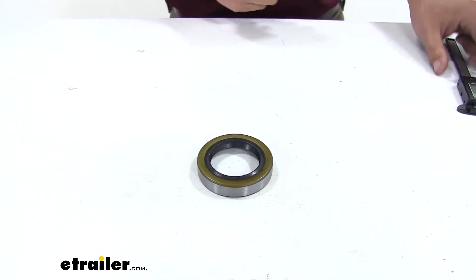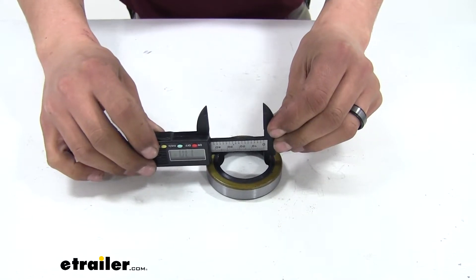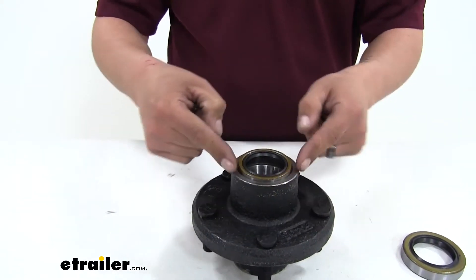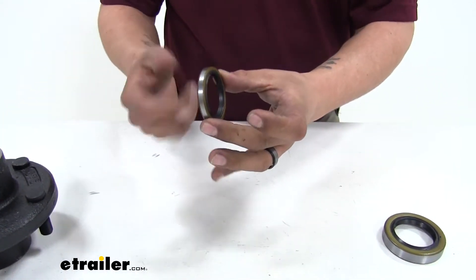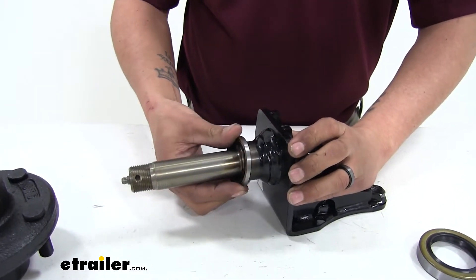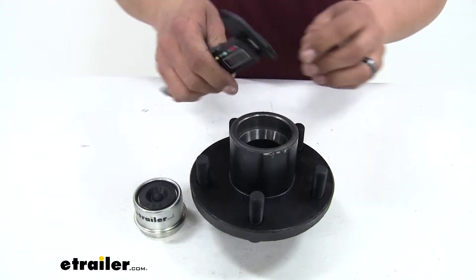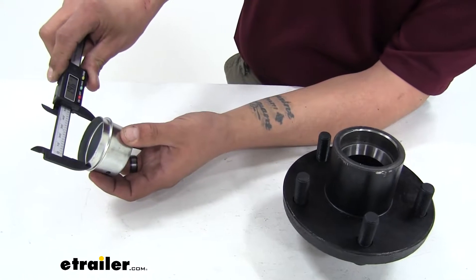When looking for seals, it's not going to be that easy — we're not going to have a number that we can go off of. So again, we can take our micrometer and we're going to be measuring both the inner as well as the outer diameters. We want to make sure that the outer diameter matches up to our hub bore on the back so that the seal can seat in there nicely, and the inner diameter measurement ensures our seal is going to seat properly on our spindle and not move around and be loose. There's one more thing we're going to need to find, and that's going to be the size of our grease cap. We're going to take the measurement on the inner diameter of the face of our hub, and that number should match up with the outer diameter on our grease cap.